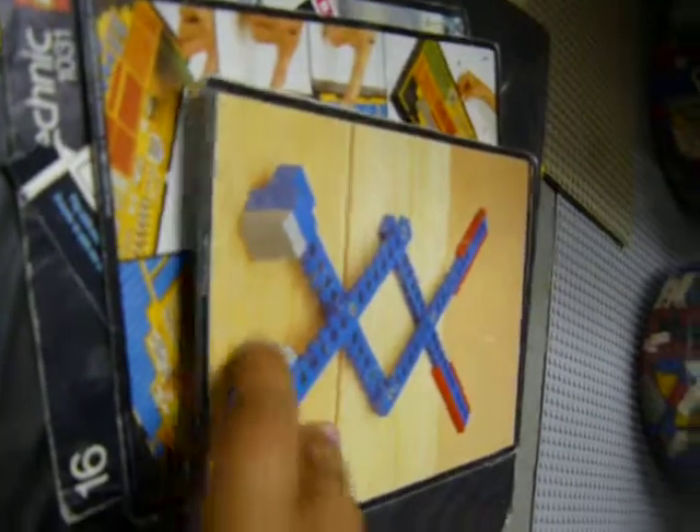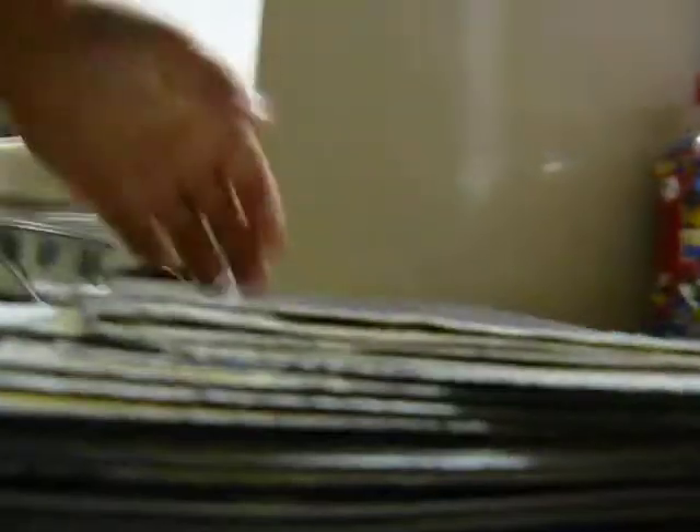I spent ninety dollars on all this Lego. It was a huge haul. A huge haul — so I might have Lego vlogs coming up soon for different videos, so stay tuned for that. We have so many small manuals and a binder of them.